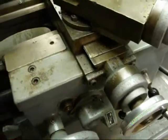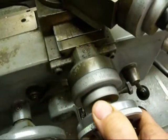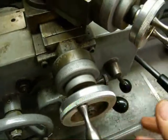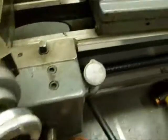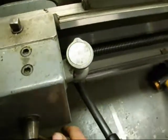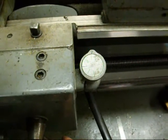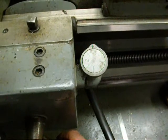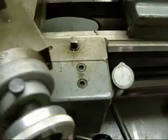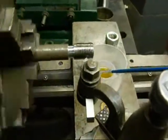I'm moving the carriage back to the starting point, bringing the cross feed back into zero — never go past zero — then feeding in three or four thousandths. I have to wait for the number to come around again because I missed it, but you've got to have a little patience. We're going to put a little dab of oil on the work. The number's coming around and I've got the half nut lever engaged.